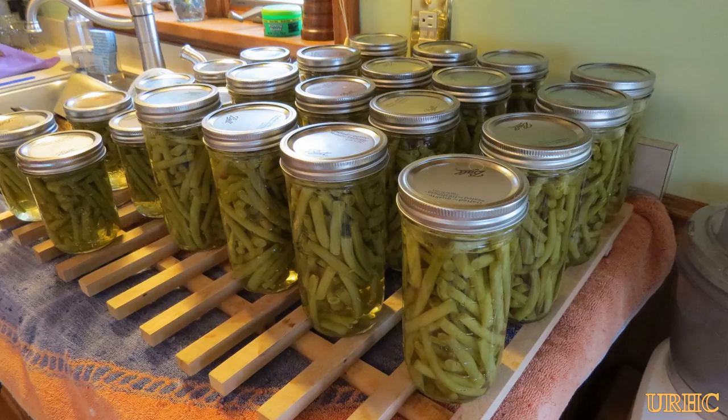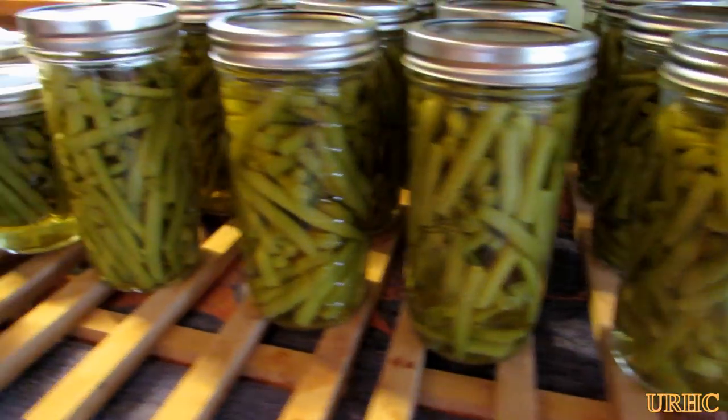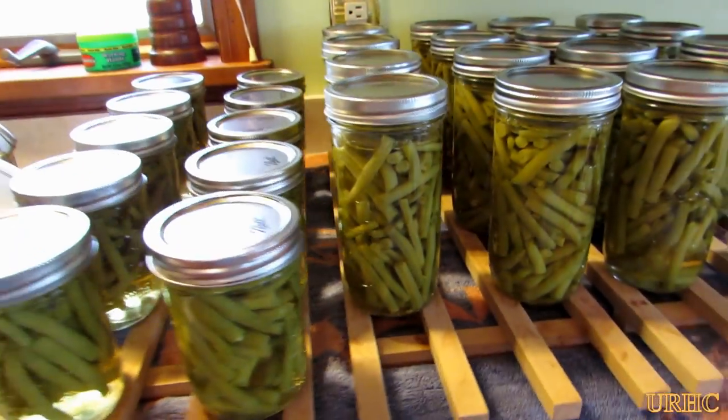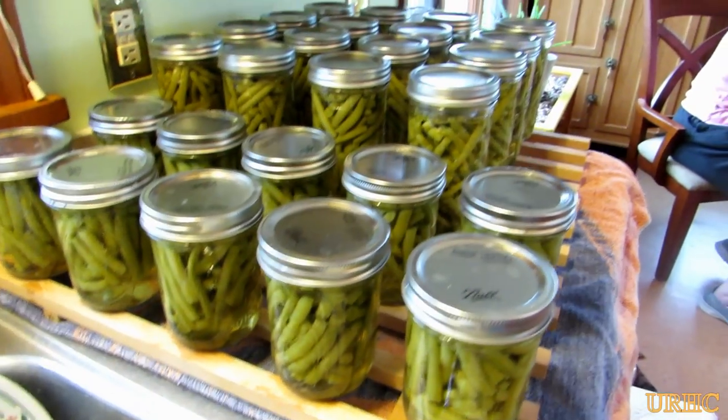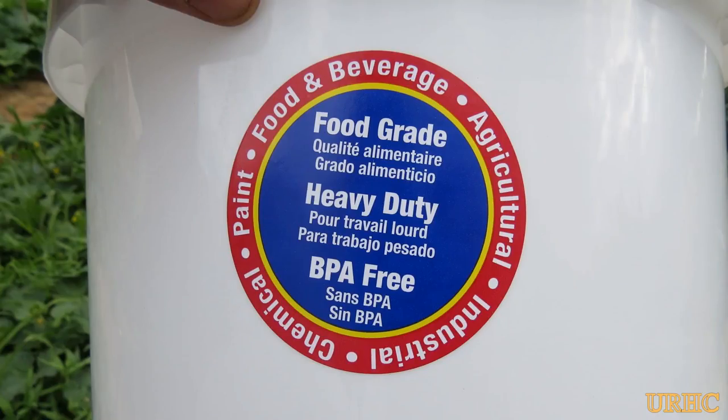I did a video about pressure canning last year if you're interested. I really just wanted to tell you that you should use food grade buckets for gardening, brewing, and stuff like that — and Walmart seems like a good source for them. Thanks for watching, please subscribe.